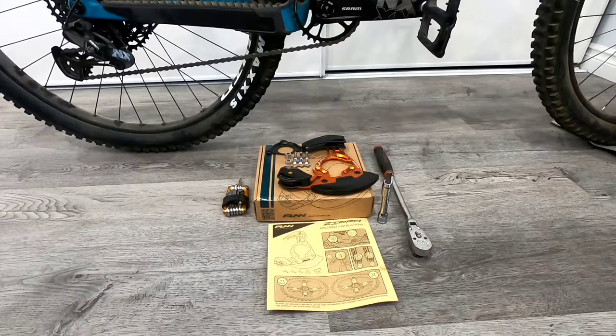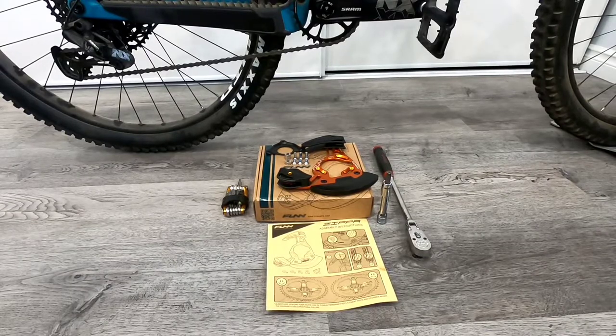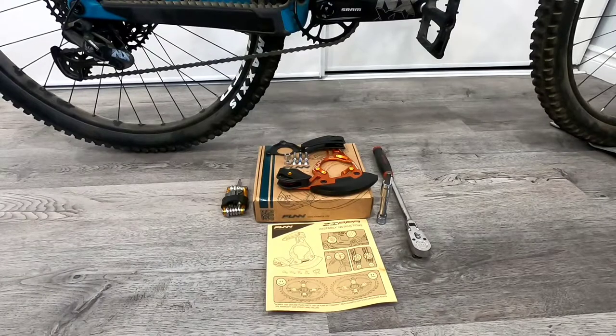Hey everyone, today we'll be installing the FunZippa DH Integrated Chain Guide and Bash Guard on this 2020 Santa Cruz 5010.